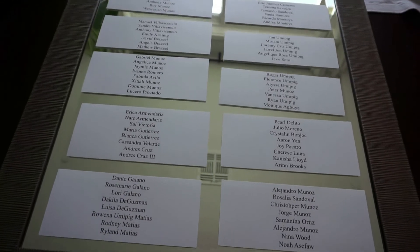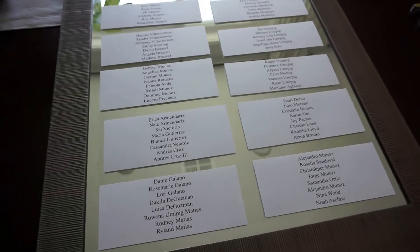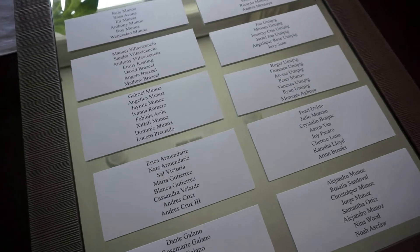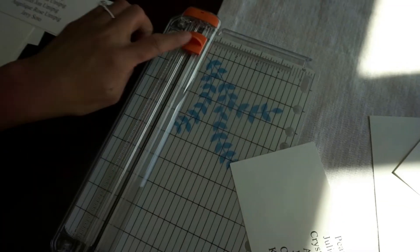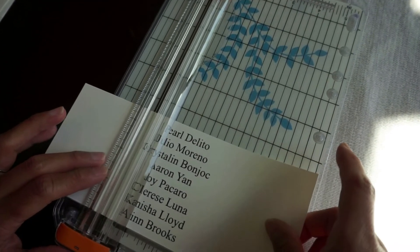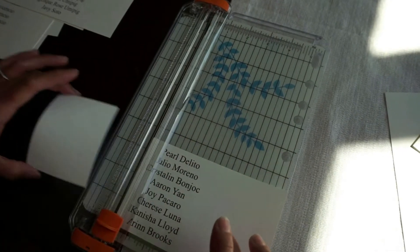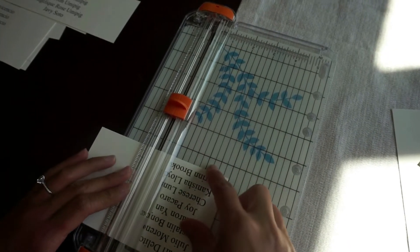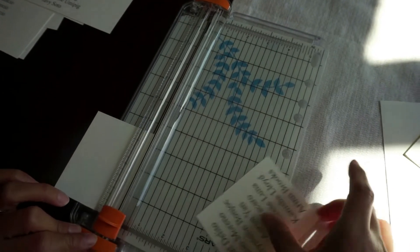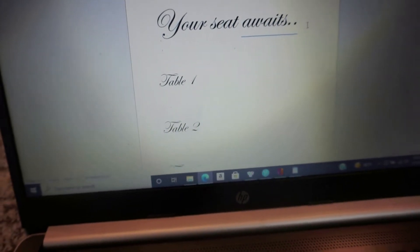I left the sides and wanted to see what it would look like on the mirror — it actually looks cute like this, but I think I do want to see more of the mirror, so I will cut the sides back. I'm making sure it's all the way down, and we're still going to keep the top bigger — 'Your Seat Awaits' — and then the table names are smaller.